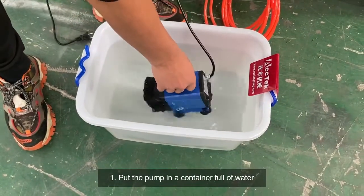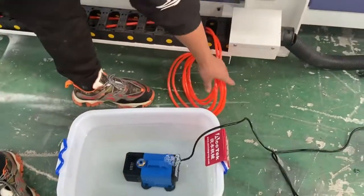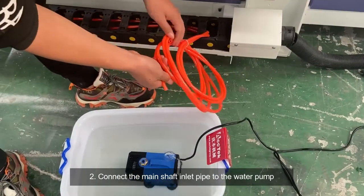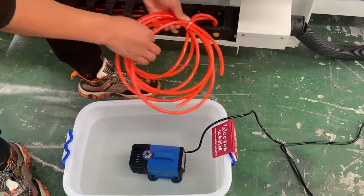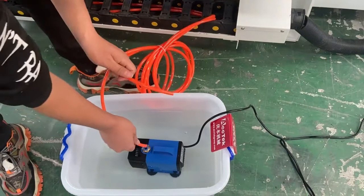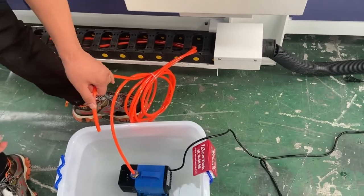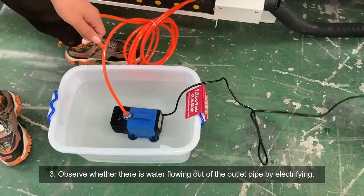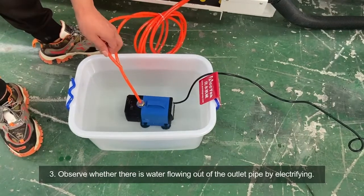First, put the pump in a container of water. Second, connect the main shaft inlet pipe to the water pump. Third, observe whether there is water flowing out of the outlet pipe by powering it on.